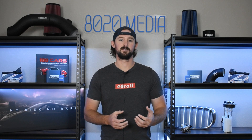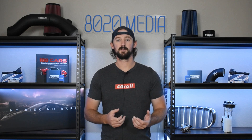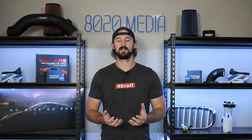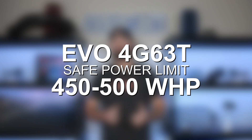You can take a stock block past 600 or 700 wheel horsepower, however to get to those levels you're going to need to do some pretty serious internal modifications. At that point it probably makes sense to go ahead and upgrade your block as well to handle 1000 plus wheel horsepower. With respect to the internals — the rods and pistons — about 500 wheel horsepower is also going to be the relatively safe limit there. So when we look at the 4G63T engine in general with forged internals like the ones that came in the Evo vehicles, 450 to 500 wheel horsepower is the approximate safe limit on a completely stock engine with ARP head studs. 500 wheel horsepower is probably pushing the boundaries of reliability, and 450 wheel horsepower is what I would call the completely safe, reliable limit for these engines.